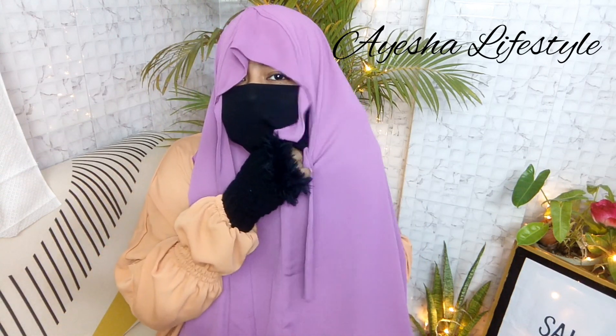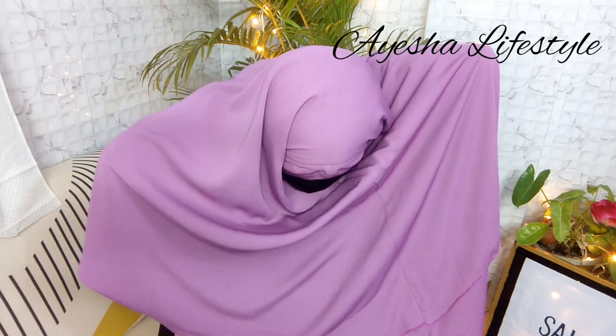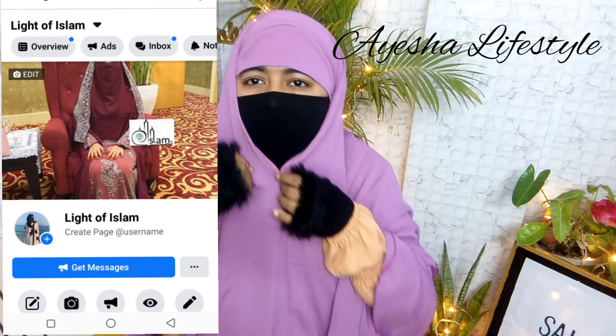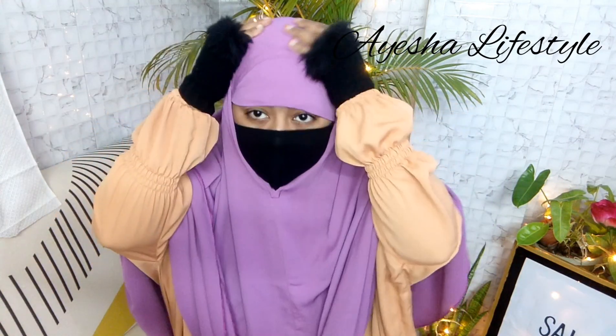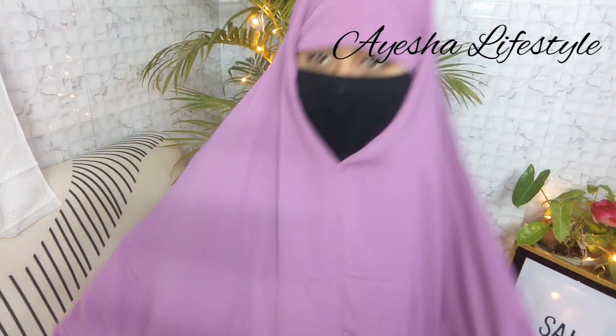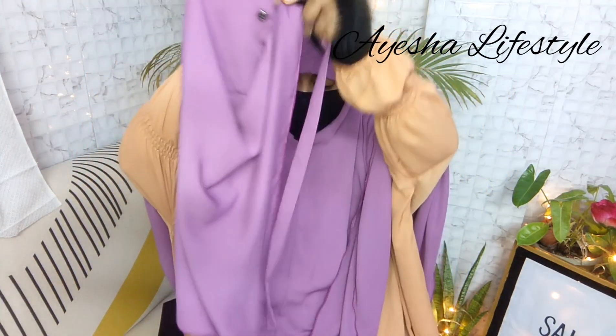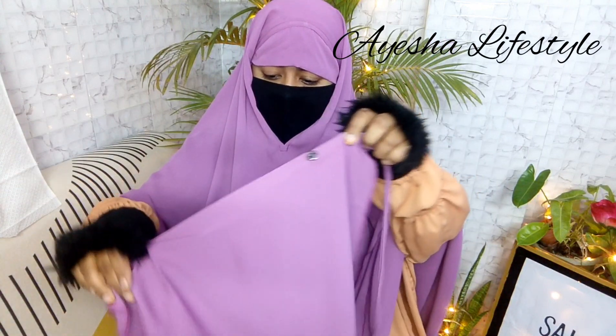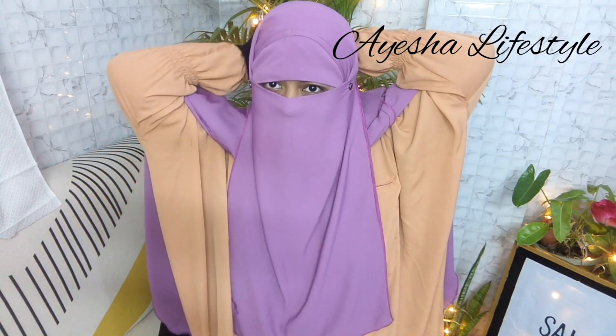এবার এই ফিতাটাকে আমি পিছনে বেঁধে নিপুণভাবে করব। আর হ্যাঁ, এটা কথা সেটা হচ্ছে যারা আমার এই প্রোডাক্টটি পার্চেজ করতে চান — মানি থ্রি পার্ট ক্রাউন করে পার্ট দেওয়া থাকে, দুইটা লেয়ার থাকে। আর আমি এটা সাথের নোজনিক্যাপ থেকে সেই ইউজ করে — যেন আলরেডি জানেন।